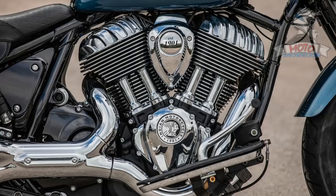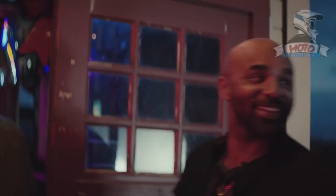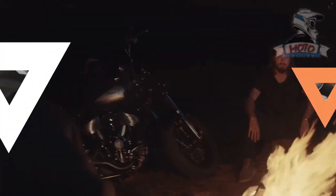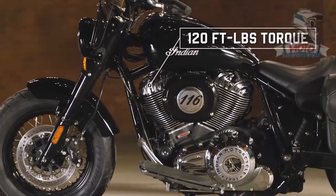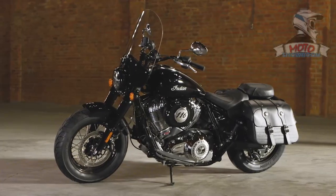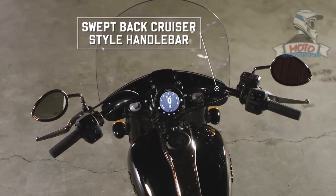Powering the Chief is Indian's Thunderstroke 116, an engine that I have put about 15,000 delightful miles on. For 2022, the 1890cc, two-valve-per-cylinder pushrod twin has been slightly modified for the entire air-cooled Indian line, adding frame mounts to the front cylinder to increase chassis torsional rigidity, and slimming down the primary cover to make a little more room near the rider's left foot. New throttle maps — rain, sport, and standard — were also designed for the Chief application, specifically to meet Euro 5 emission standards and work with the new intake and exhaust setups.